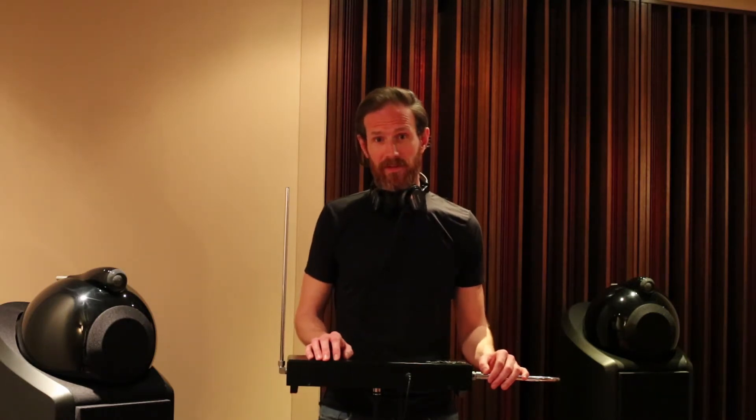If you want to learn more about this instrument, visit Caroline's website or her YouTube channel in the comments below. Now I'd like to give you a little preview of my piece Vertex and how this beautiful instrument, the theremin, might fit in with the strings.